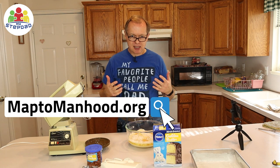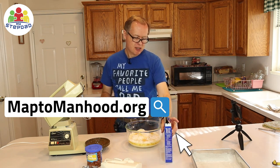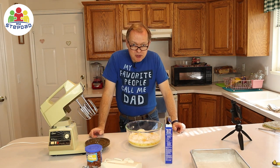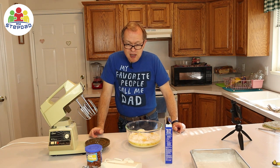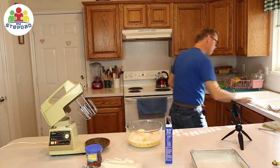Stepsons, if you are on the map to manhood, you may be wondering what the heck does baking a cake have to do with becoming an adult man? Well, I will tell you that becoming self-sufficient or independent has everything to do with it — and that includes being confident in cooking and fixing your own food and knowing how to do that.